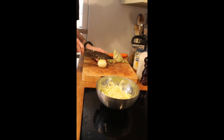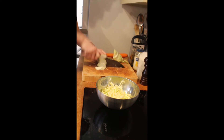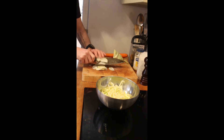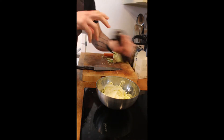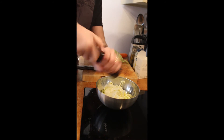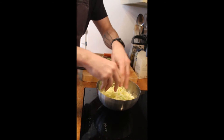To that we're going to add half an onion, again just finely sliced. In that goes, along with a nice pinch of salt and freshly ground black pepper. Mix that in — the salt is going to start to break down the cabbage and make it nice and soft, which is what we want.